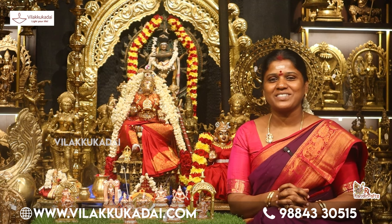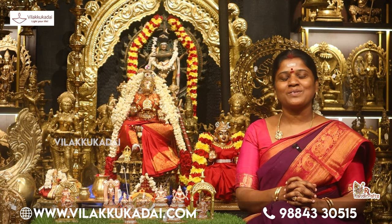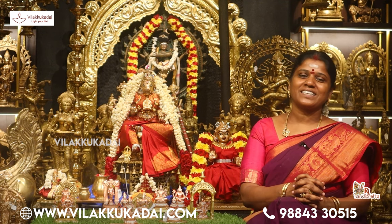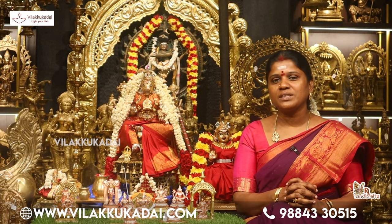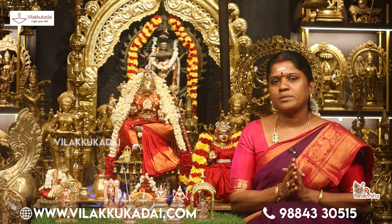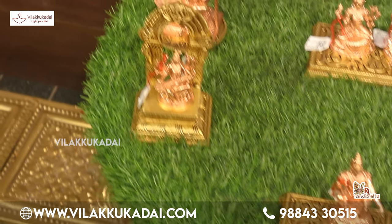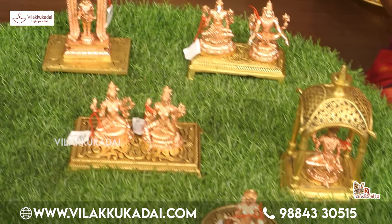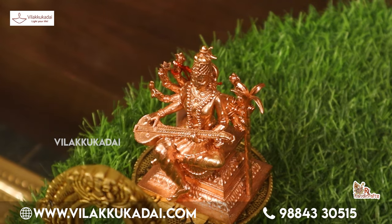Welcome! I am Rajalekshmi Shivashankaran from RL Handicrafts. We have a very good product in our home. We have to make a product for this finish. The manufacturer has a lot of specialized products, and people have a very small size.